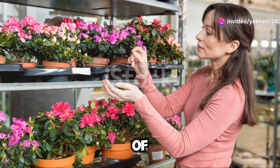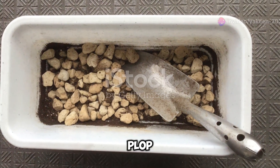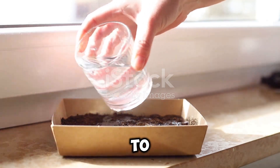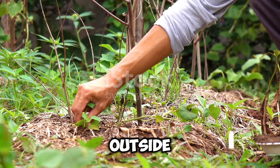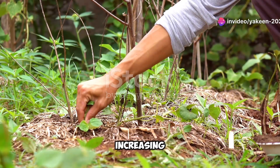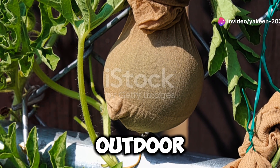Once your seedlings have a couple of true leaves, they're ready for the great outdoors. But hold on — don't just plop them into the ground. You need to harden them off first. Start by placing them outside for a few hours a day, gradually increasing the time they spend outdoors every week. This will help them adjust to the outdoor conditions.